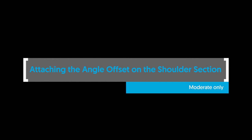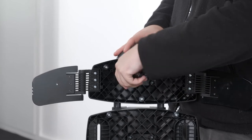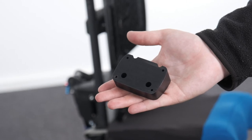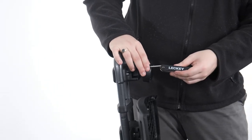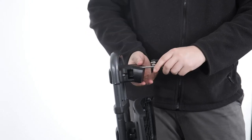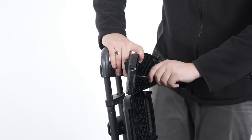Attaching the angle offset on the shoulder section — moderate backrest only. To attach the angled shoulder spacer, remove the four screws to separate the moulding from the clamp. Place the back plate spacer onto the front surface of the clamp moulding. Secure the angled shoulder spacer using the four longer screws. Reattach the shoulder moulding by tightening the screws into the angled shoulder spacer.